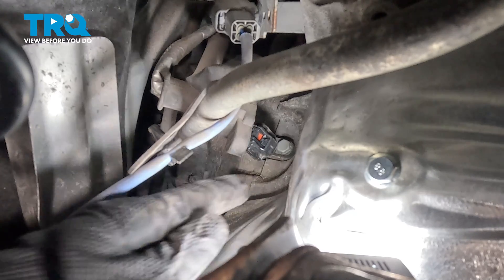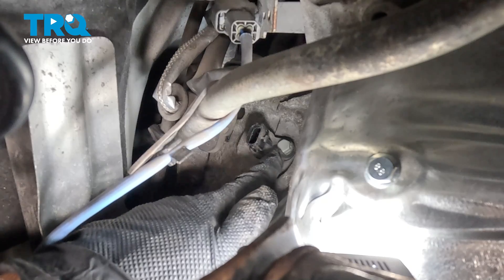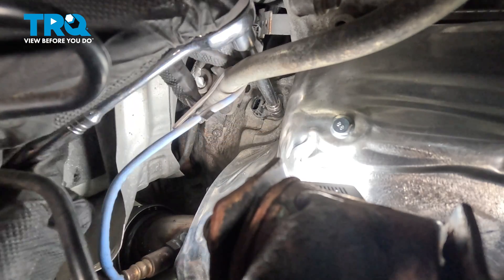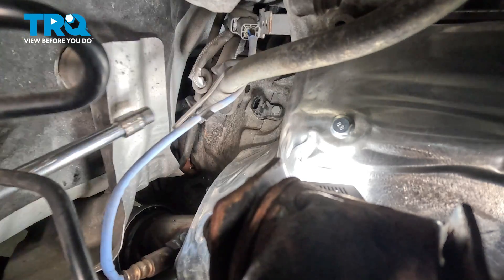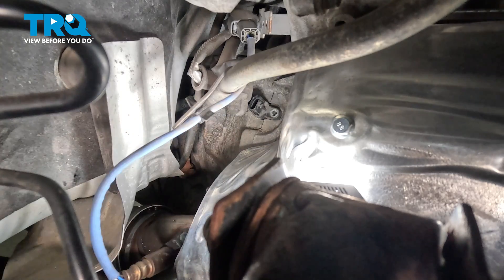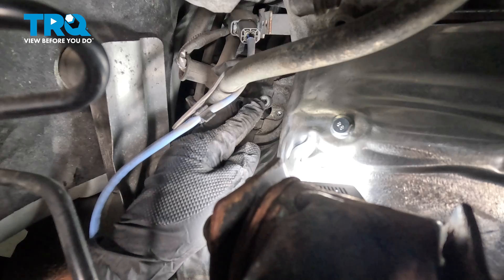Pinch that tab, pop that off, and go ahead and swing that off to the side. Right here is a 10 millimeter bolt — go ahead and loosen and remove that using a 10 millimeter socket with extension. Go ahead and spin that bolt out and remove that sensor.